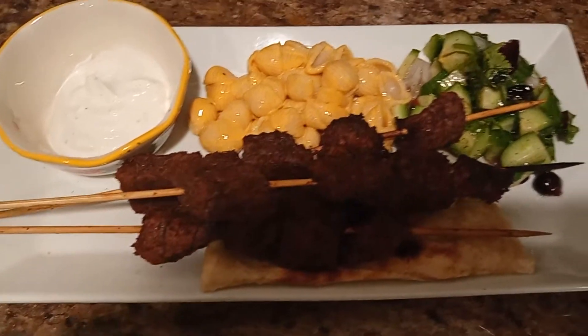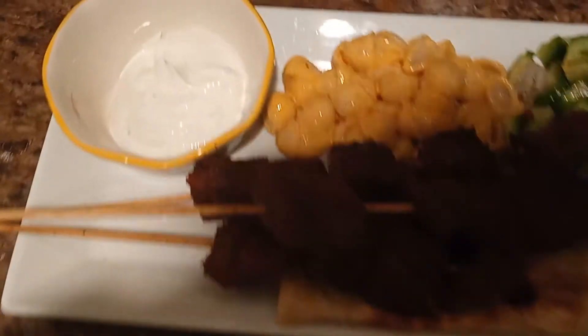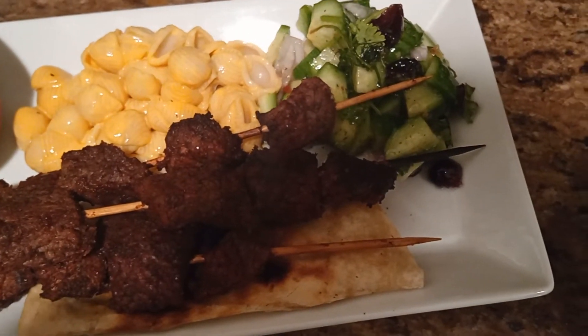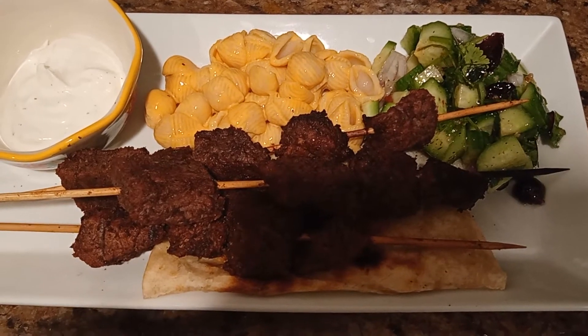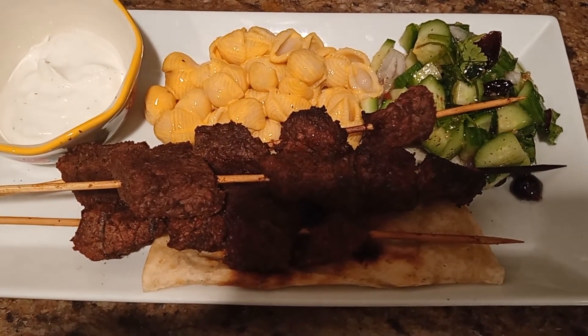And this is my final product — got my kebabs here, my sauce, mac and cheese, and cucumber salad. If you enjoyed the video, go ahead and give me a big thumbs up. Until next time, peace!